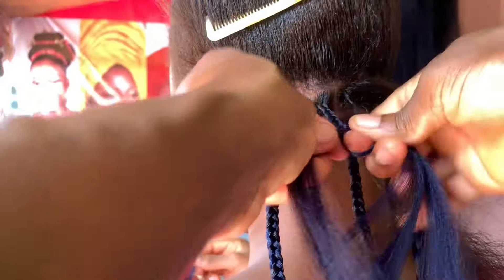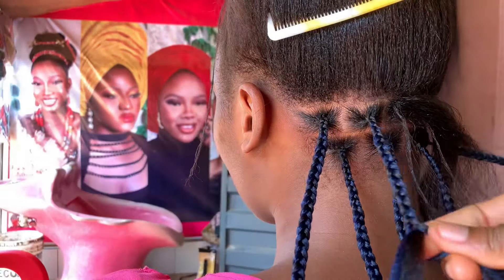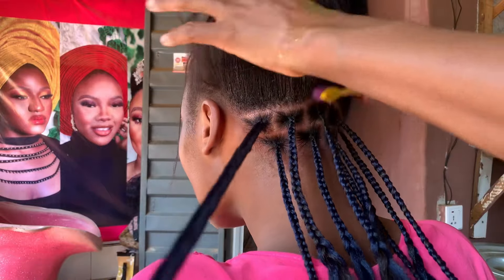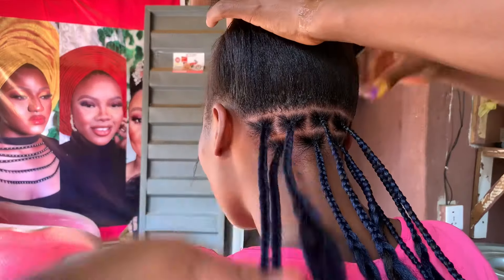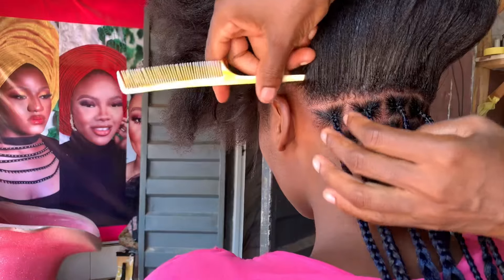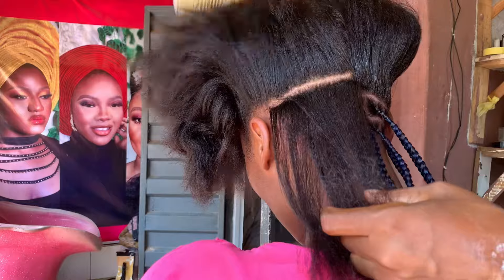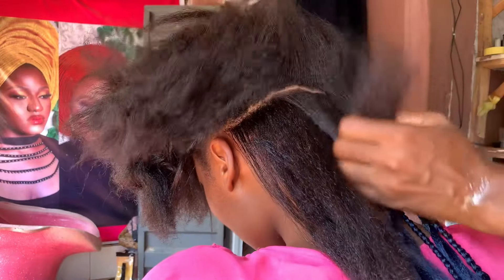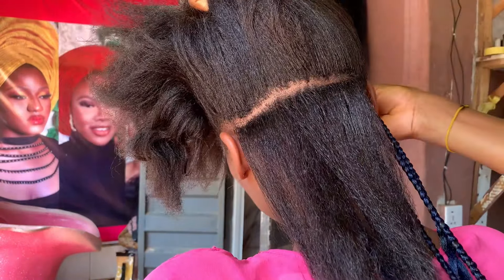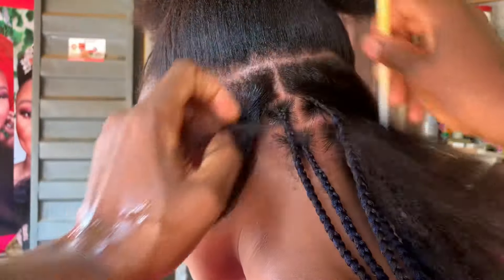I'm going to repeat this multiple times so you can see what I'm doing — it's very easy. You can see how the hair is flowing. The whole purpose is that you don't want your extension showing at the top of your knotless braid. If it shows at the top it's not giving what it's supposed to give. People should be wondering why the hair is flowing so naturally — they should not be able to see where you added the extension.